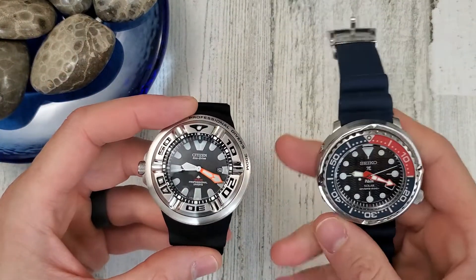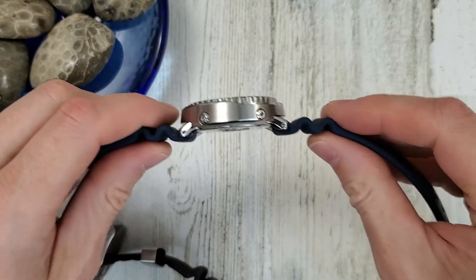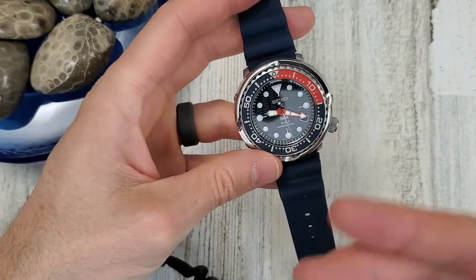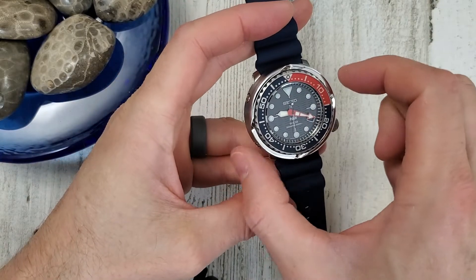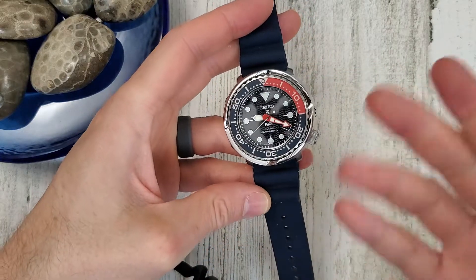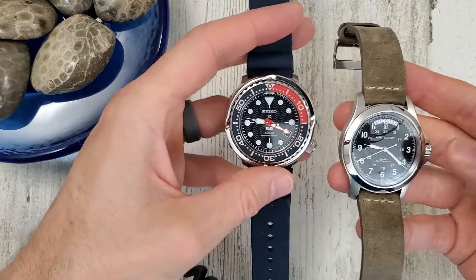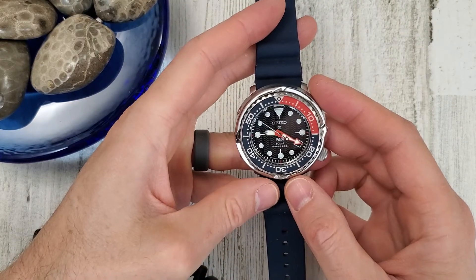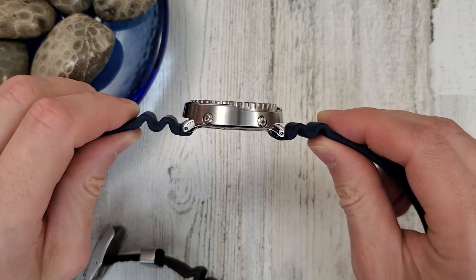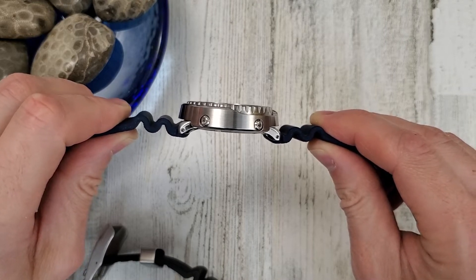The Solar Tuna has a 45.4 millimeter lug-to-lug, and the diameter is actually larger than the lug-to-lug at 46.8 millimeters — that's the actual diameter since it's a circle. It's 12 millimeters thick, which is fairly thin considering it's a 200-meter water-resistant dive watch.